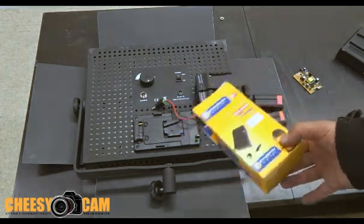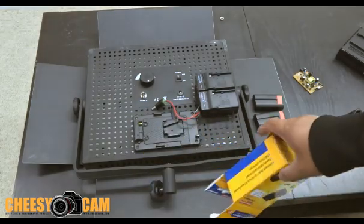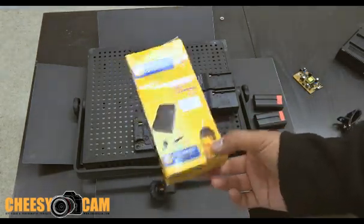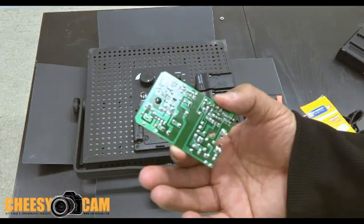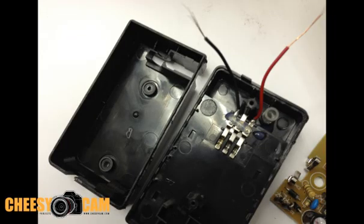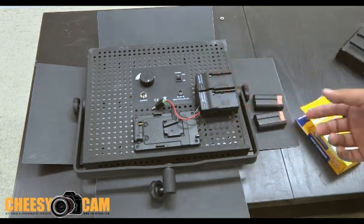I didn't want to buy too many of those Techeon batteries — they are expensive. So what I did was I bought these Sony NPF battery chargers, and I opened them up, I gutted them out, and what I was left with was just a straight shell with the wires — the internal wires — that connect to the pins here.